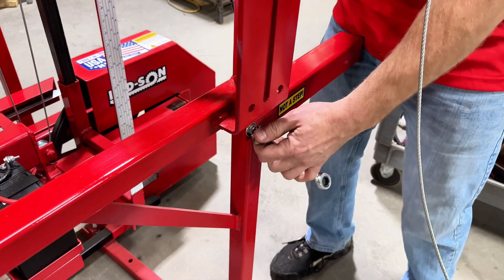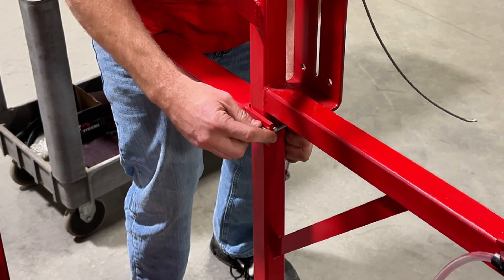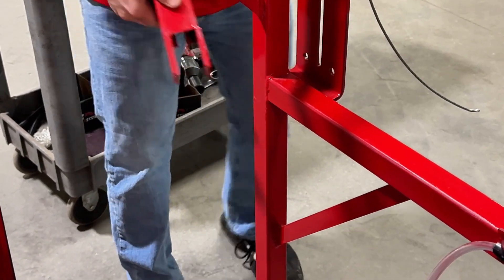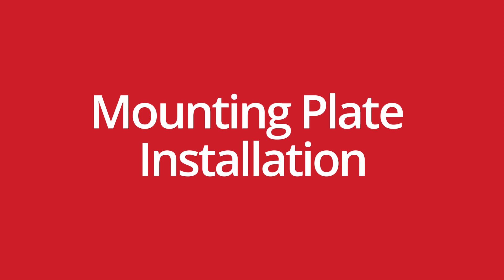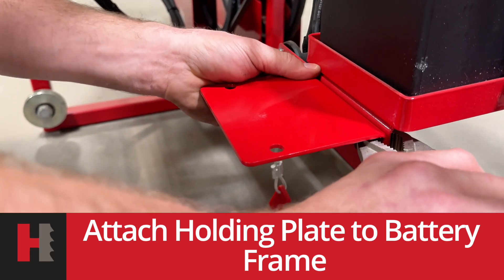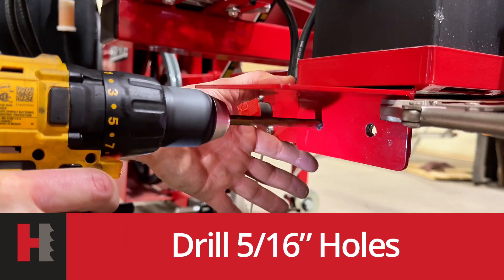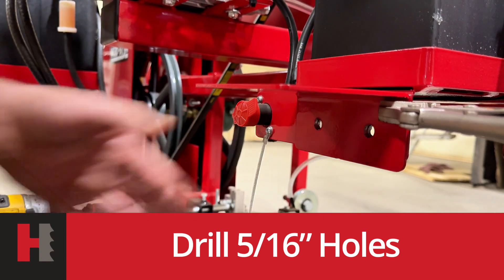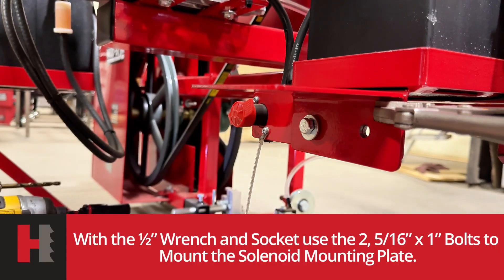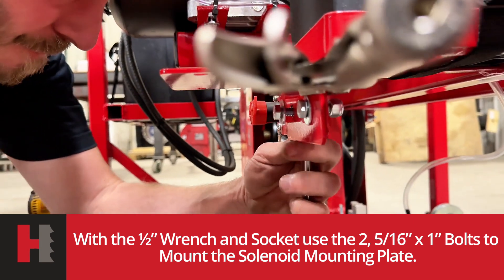Now we're just going to remove our existing push handle. You'll need a half inch wrench and a half inch socket. Put your bolts in with a half inch wrench and half inch socket.